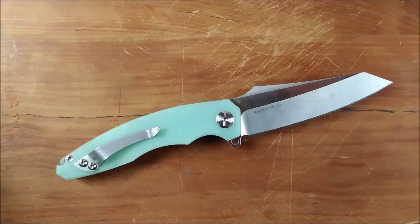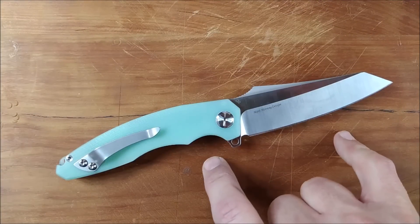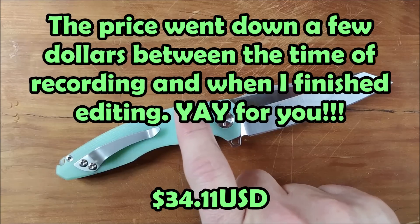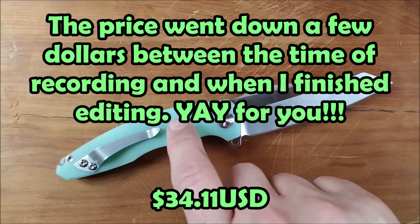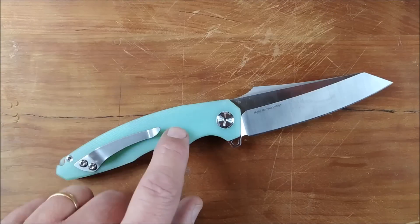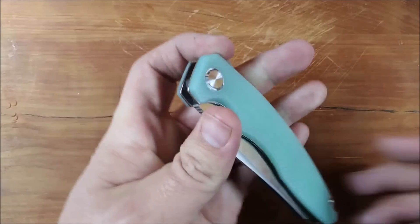If you want to buy this knife, you can buy it from that store online at AliExpress — I've got a link down below in the description area. The G10 version is $37.90 and the titanium version is $59.84. That's US dollars — so in Canadian it's like 50 and 80. So that's the price and everything.